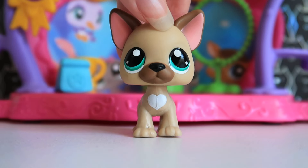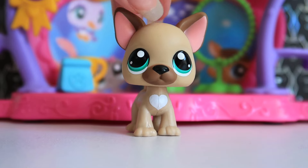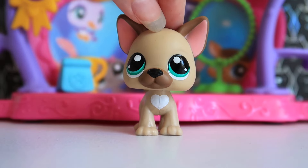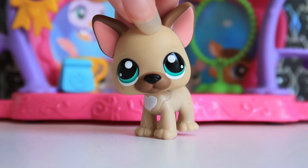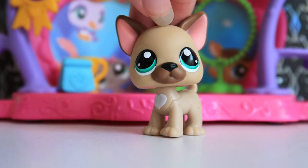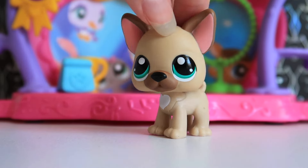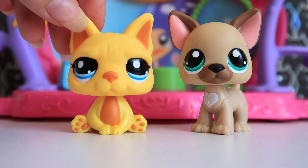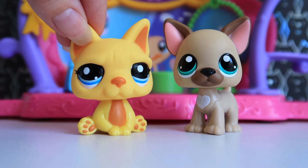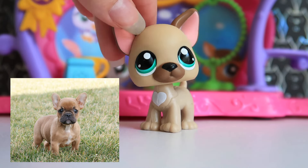Now let's get onto the pets, starting with the new French bulldog mold. I'm going to be completely honest — I have mixed feelings. If somebody gave me this LPS with no context and asked me to guess the breed, French bulldog wouldn't be my first guess, for two reasons: one, I don't really think it looks that much like a French bulldog, and two, we already have a French bulldog mold. Even setting the G2 mold aside, I think this pet would be better described as a French bulldog puppy rather than an adult French bulldog — it has more of a youthful look.